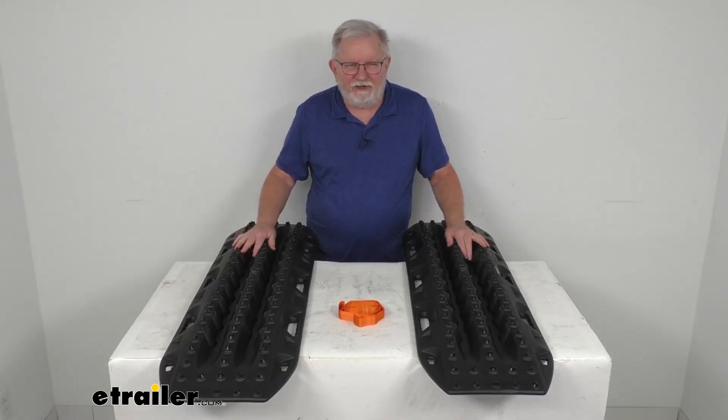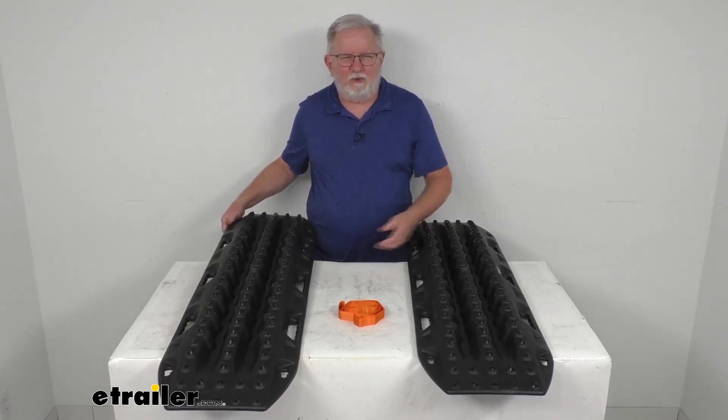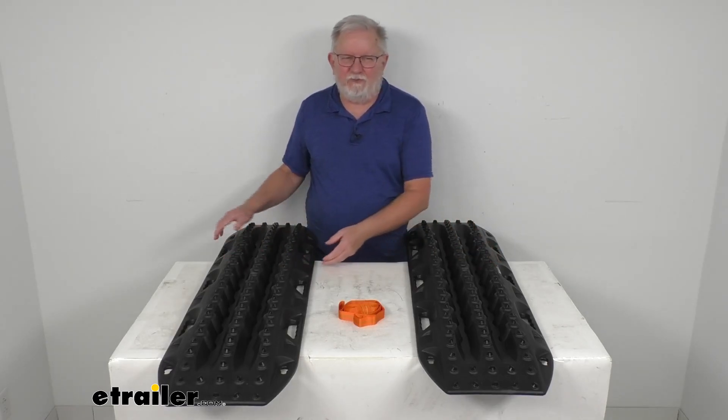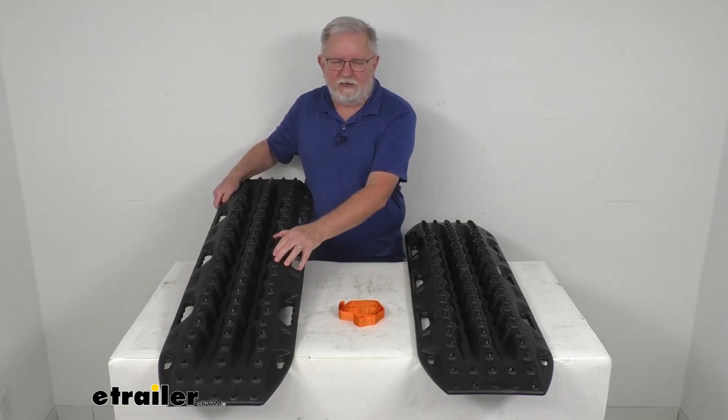Hello, everybody. This is Jeff at eTrailer.com. Today we're going to take a look at the Max Trax MK2 Recovery Boards in the black color. It's for a quantity of two boards. These are recovery boards which will provide nice traction when your tires are bogged down in snow, sand, or mud.